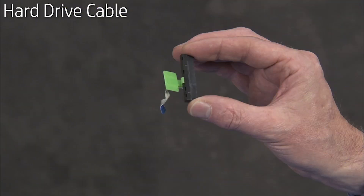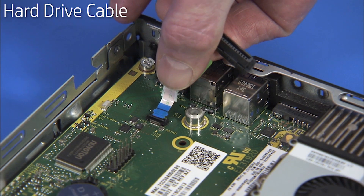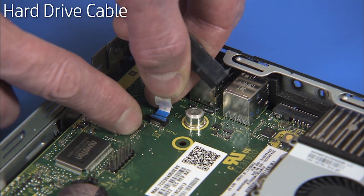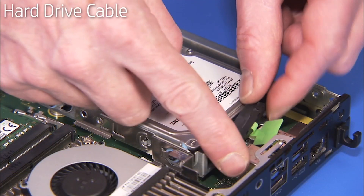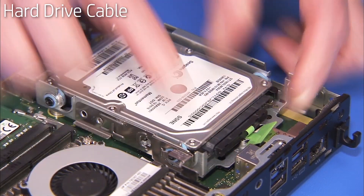To replace the hard drive cable, insert the ribbon end of the hard drive cable into its motherboard port and secure it with its latch. The cable is reconnected to the hard drive after replacing the hard drive cage and the hard drive.